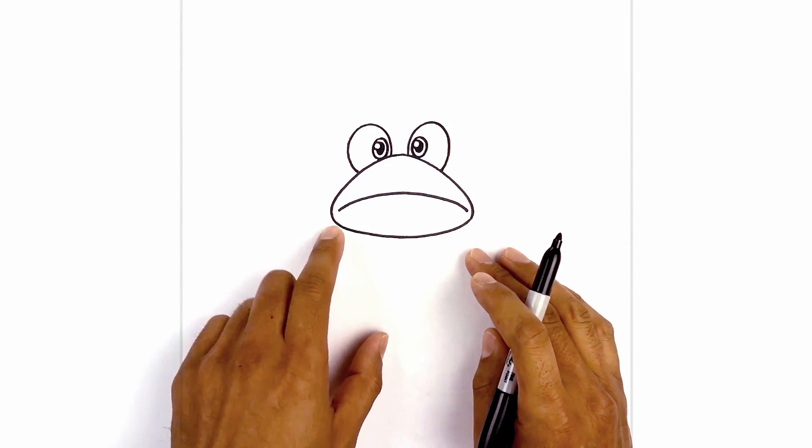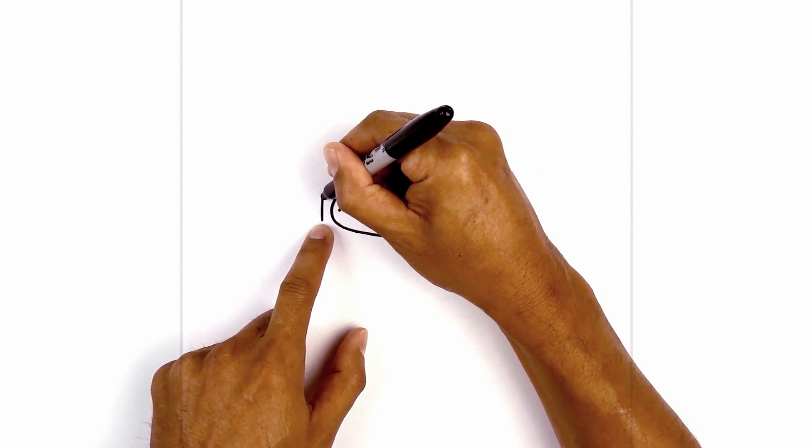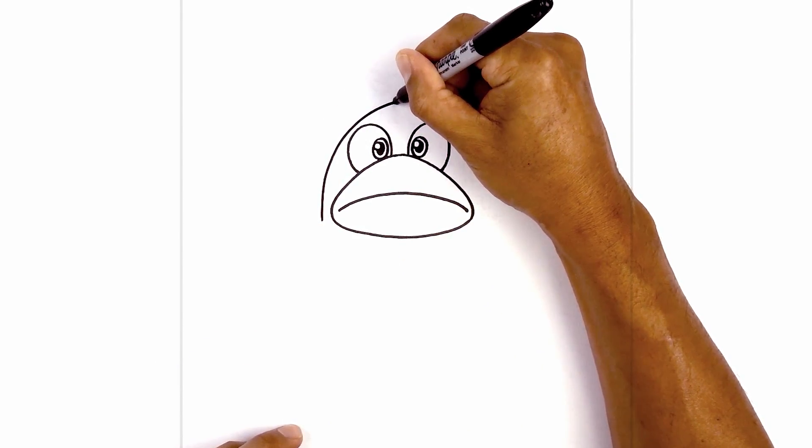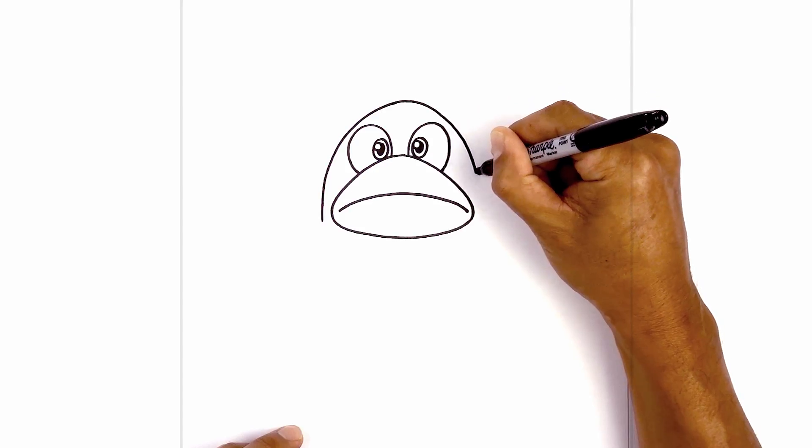Now we're going to draw on the outside of the head. We're going to move over towards the left, curve around the mouth and eye, up towards the top, round at the top of the head, and come down towards the right side.